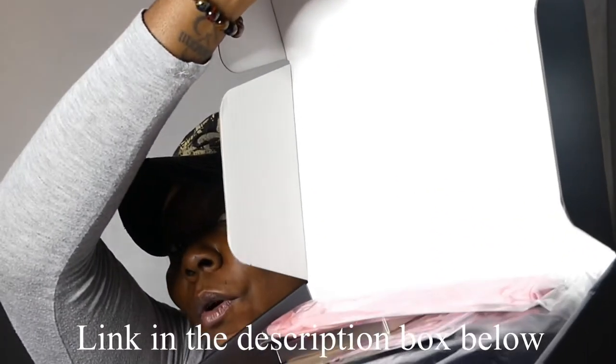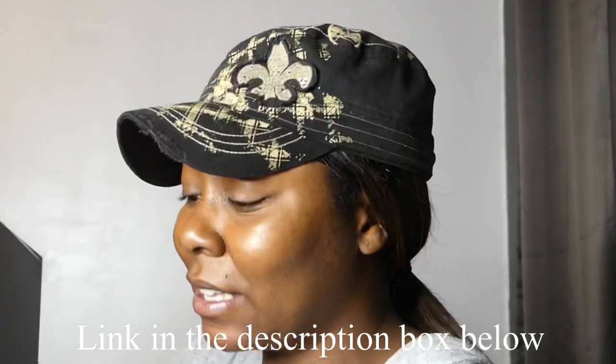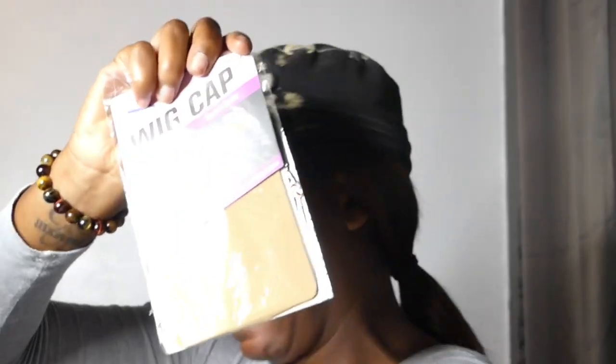So we're gonna open it up and see what we got. They gave me some lashes, a cute little hairband, and of course a wig cap — if they don't put a wig cap in there, come on now. And then of course we have the hair. So this is supposed to be our 18-inch loose deep wig and it's a T-part lace wig.